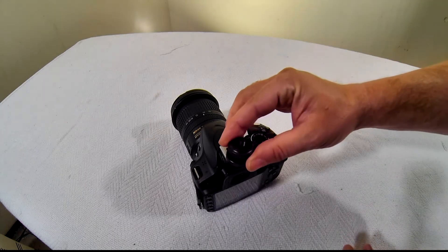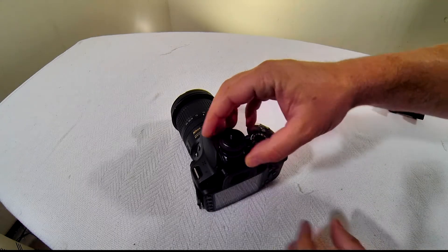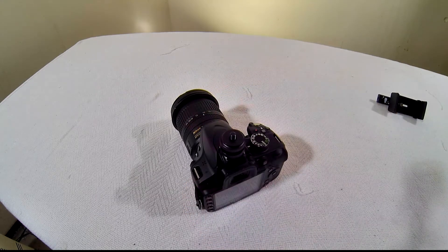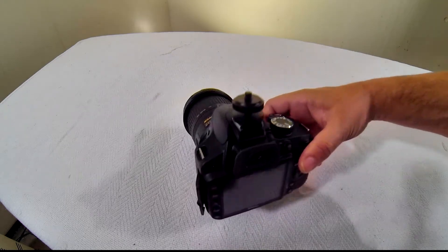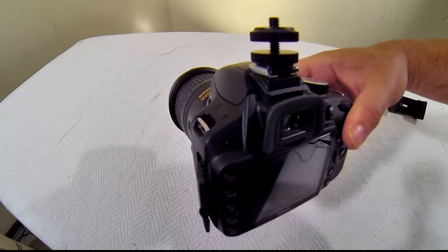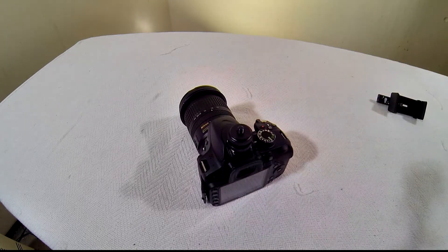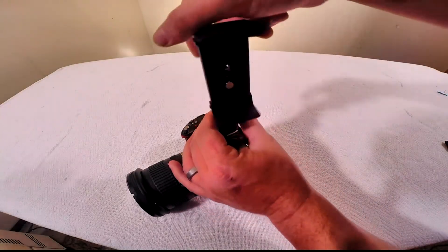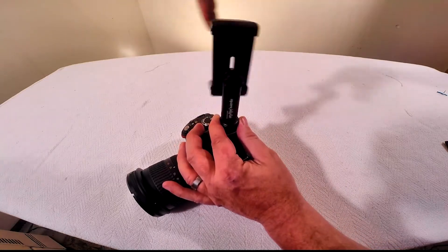Insert the shoe adapter into your camera shoe. Be sure to turn the adjustment wheel until the adapter is secured tightly to your camera. Next, attach the tablet mount to your shoe adapter, again making sure to tighten the connections until they're snug.